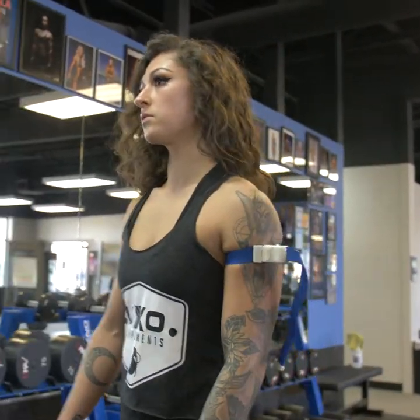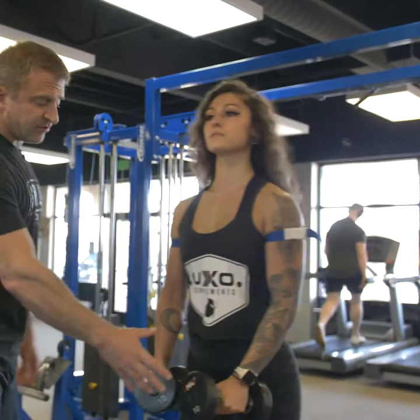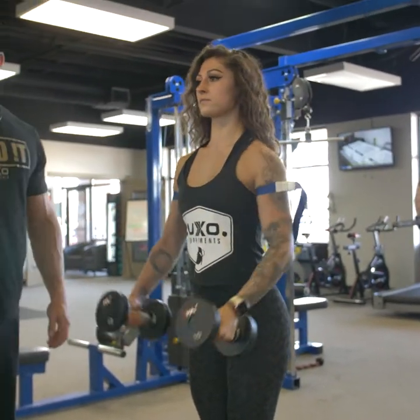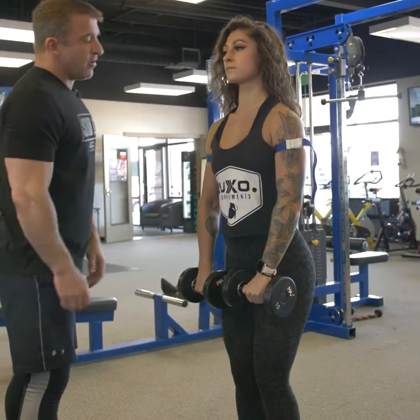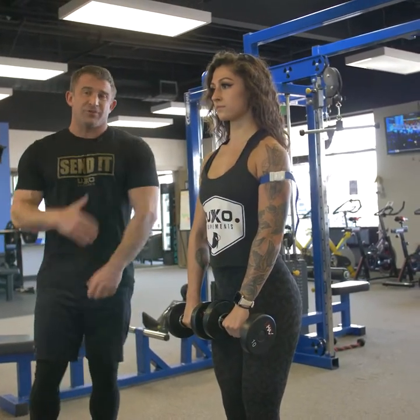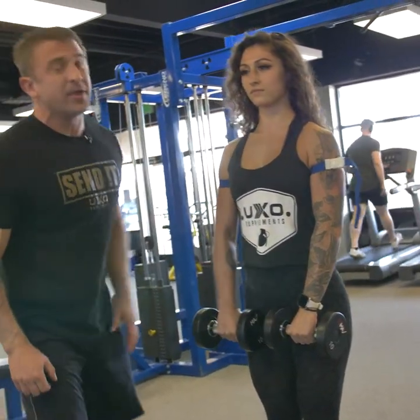So what are we going to use — 10 pounds? Okay. Typically when people do lateral raises, the traditional way is to raise like this. But we're not going to do that today — there's nothing wrong with it, but we're going to twist them, pinkies out, and raise them that way. It puts a little bit more emphasis on the medial delts. That's what looks good after all — when we're going out to the beach, on stage — those glamour muscles. Guys, girls, we all love them. So let's get after it.